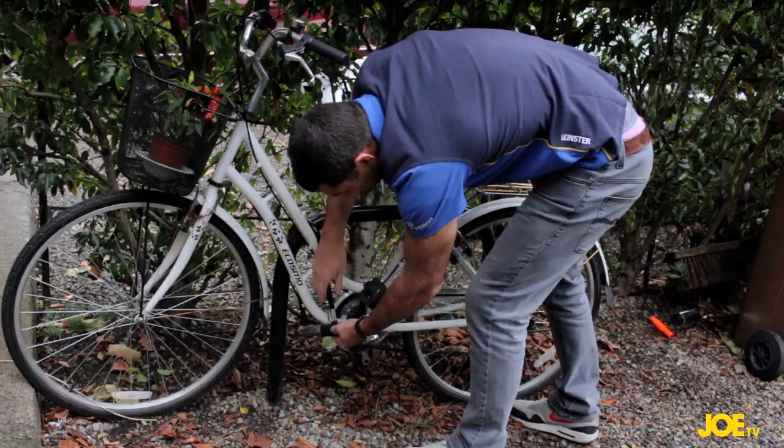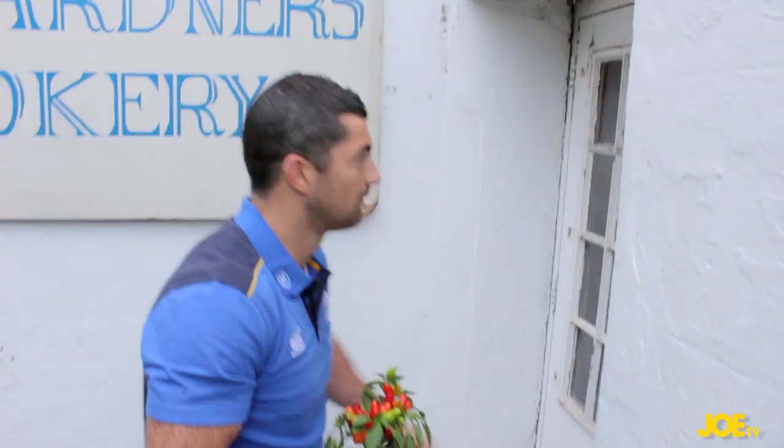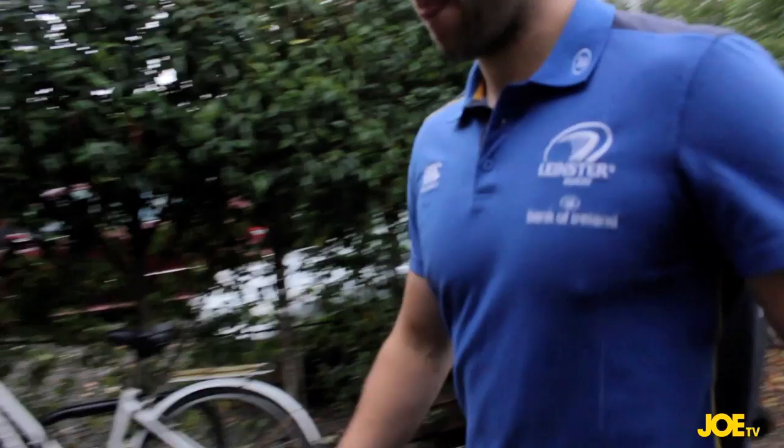First to arrive is Leinster and Ireland's Rob Kearney, who brought something. Next in is Leinster back row Kevin McLaughlin, and he has — well, we're not sure what he has, but it can't be any worse than what Rob Kearney just brought in.